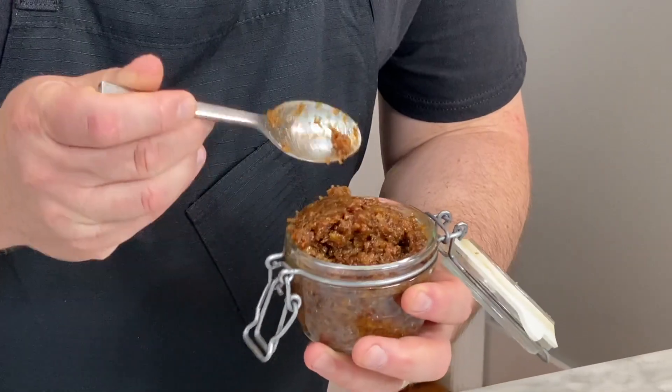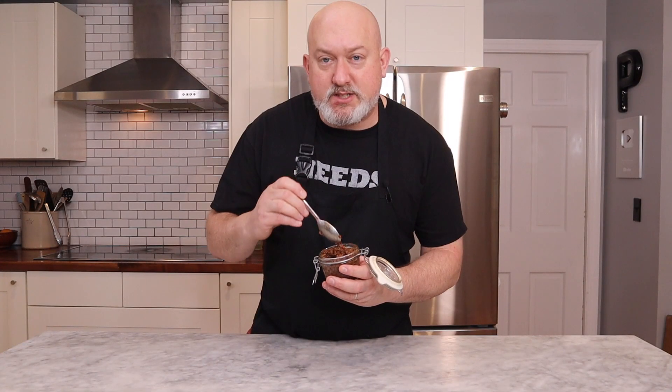What is bacon jam? Bacon jam is a condiment, like ketchup, like relish, like mustard, but it's just a little bit more beautiful than that. Look at it. It's spreadable, it's sweet, sour, and smoky. And today, I'm gonna show you mine.